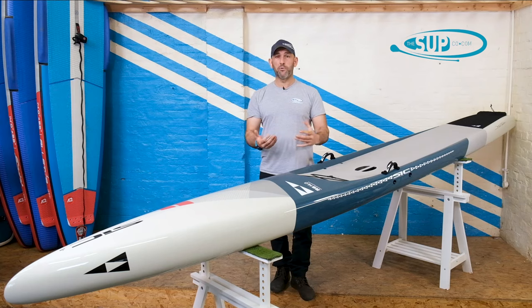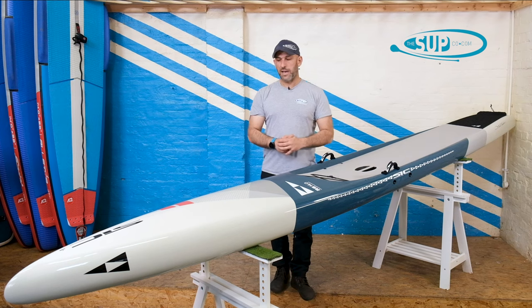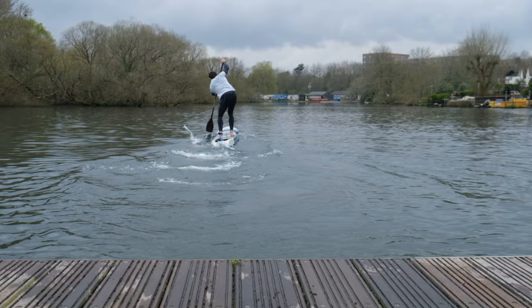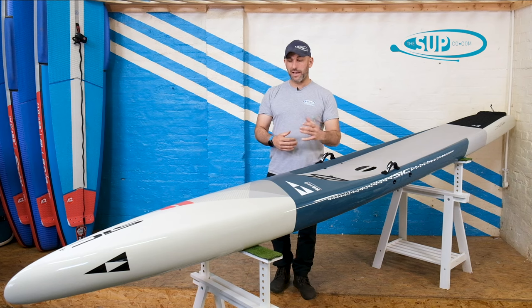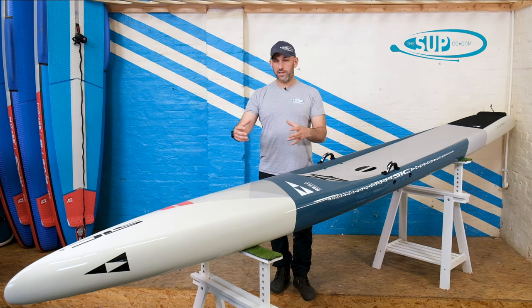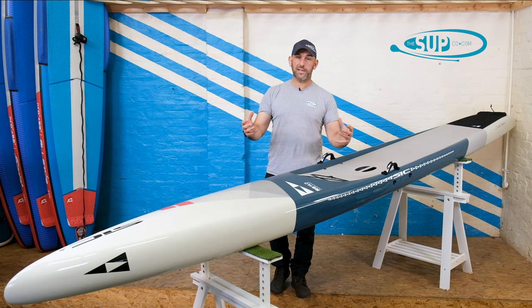SIC is a brand really built on their legacy of producing some of the world's best downwind boards specifically. This model here particularly — this is the second iteration, or you could argue it's the third — the second version of the SICRS that was a little bit more refined, probably released around two to three years ago. The board itself: very, very quick, very popular, very well made, and a design that really did it all. It was as good an all-water board as you could get those couple of seasons ago, and it still holds its own position in what is a very strong and growing SIC board range lineup.